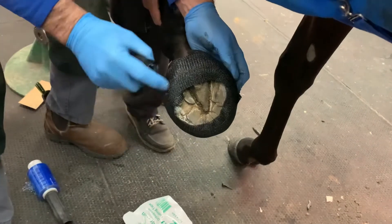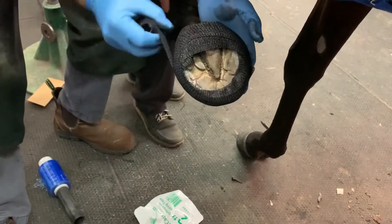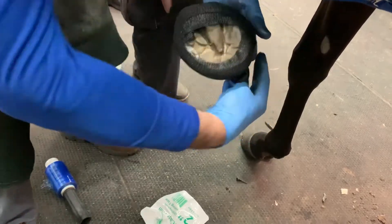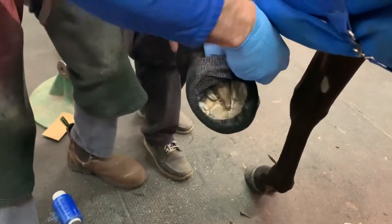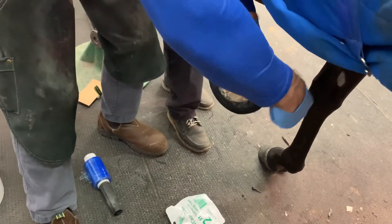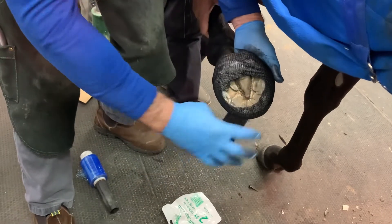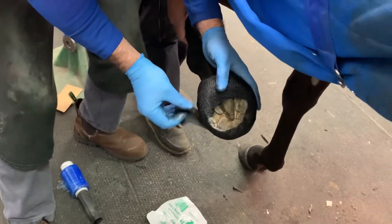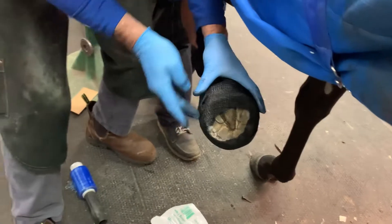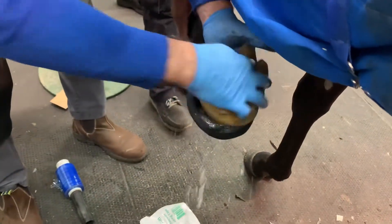Wrap it around and keep going. Don't worry about going over the coronary band — if there's no glue attached to it, it will not stick to the coronary band and we can clear that up afterwards. All I'm doing is creating a bit of stabilisation to the hoof wall now, because he's going to go barefoot in Dubai. Now I'm done, I'm going to saturate it — this is warm water now.